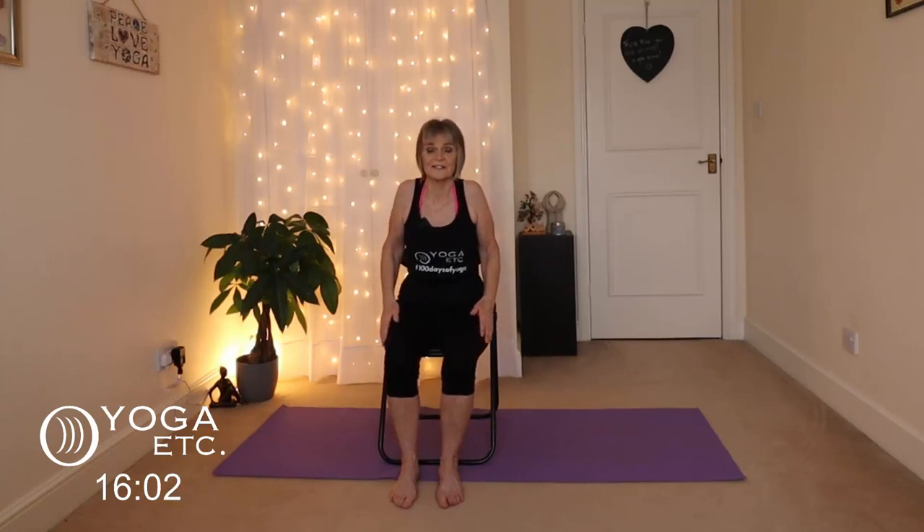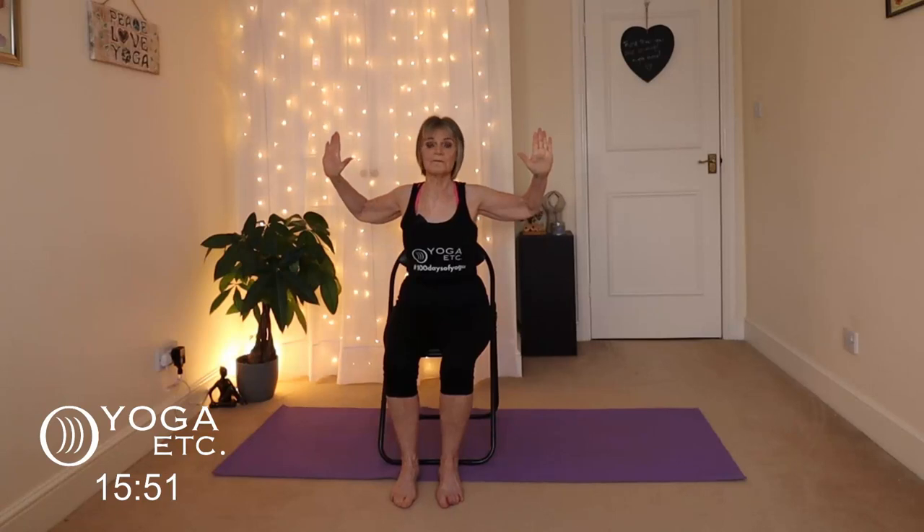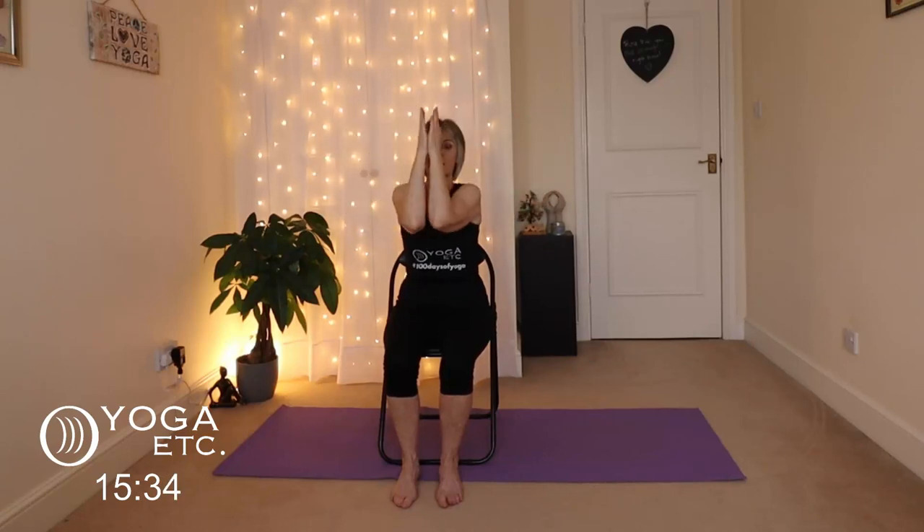In between, just a few shoulder rolls or shrugs back and forth. We're going to come into our cactus arms now — draw the shoulder blades towards each other, palms facing forward, elbows bent — so you're getting a stretch across your chest. Imagine those shoulder blades drawing towards each other, big stretch across the chest. Keep breathing, keep smiling. Then bring the elbows and the palms together so you're getting a stretch across your upper back.